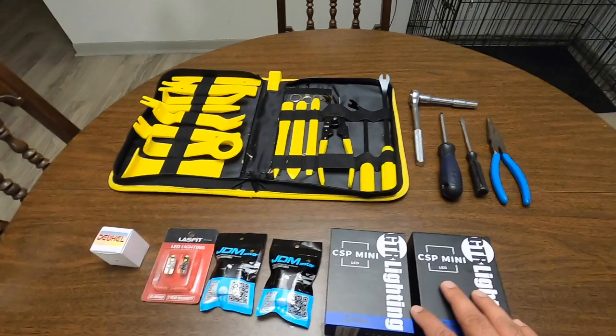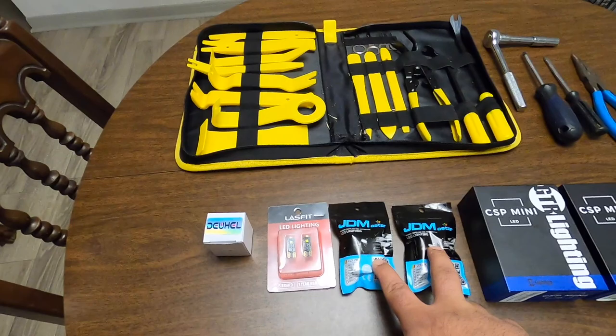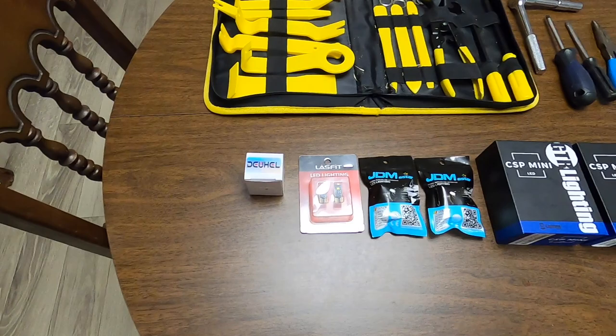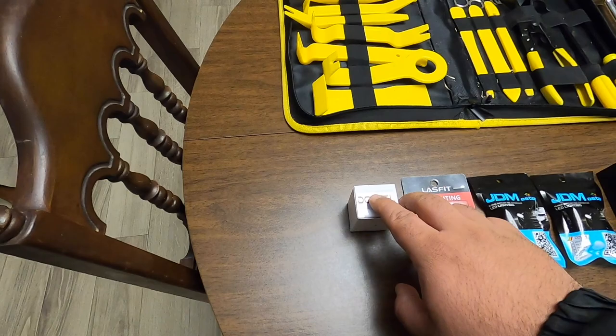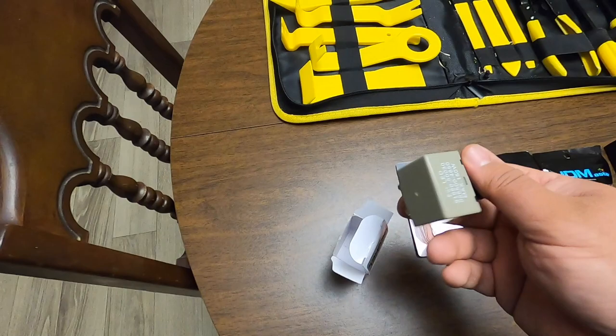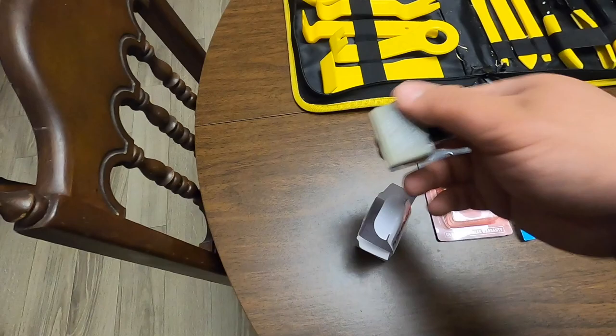Welcome back to the channel. Today we're going to be putting in the LED headlights on the Sequoia, and also the LED switchback turn signals. If you have an 05 to 07 Sequoia or Tundra, you're going to have those little lights in the headlight. Also, instead of having hyper flash, if you have a Toyota, we can install a relay to eliminate the hyper flash.